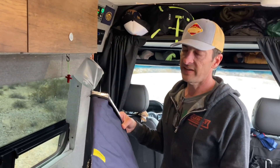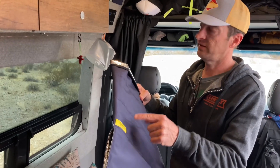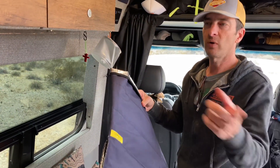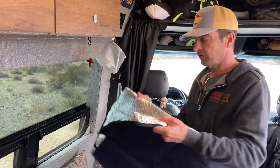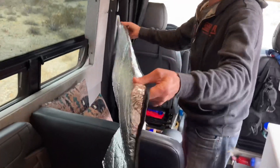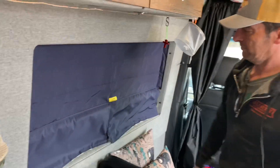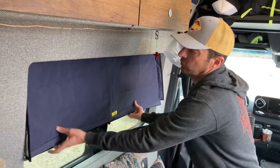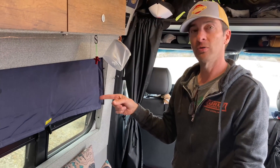Another thing we really like that comes standard with a 2021 MODE is the Storyteller brand shades. There's one for every window, even the front and sides. They're insulated and magnetic — and if you want the little windows popped up, those are a lifesaver. If you don't have them for your MODE, check out their accessories shop.